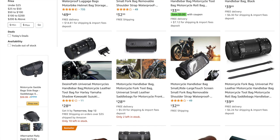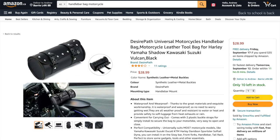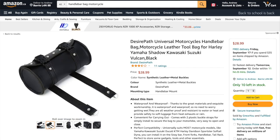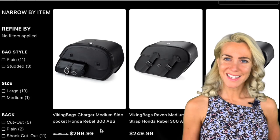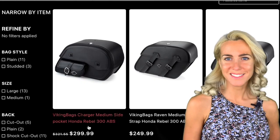Number two, this handlebar bag for under $30. It provides a handy compartment for all of your pocket items. It's water resistant, durable, and with a universal fit. For me, who uses the Rebel for primarily intercity travel, it's perfect and doesn't cost as much as saddlebags.